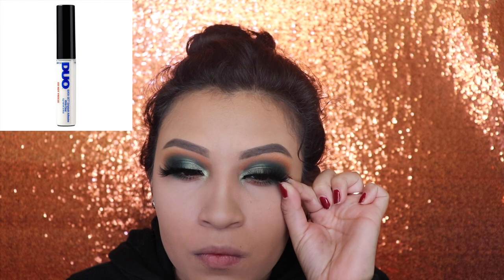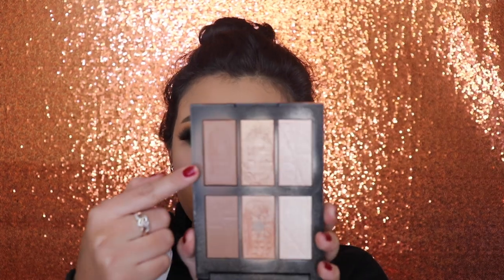In case you guys were wondering, I'm using the Duo Glue to apply my lashes. Now I'm going in with the NARS palette — I'm not sure what this is called but I'm using this for the bronzer and I'm going to apply this on my cheekbones and on my forehead.